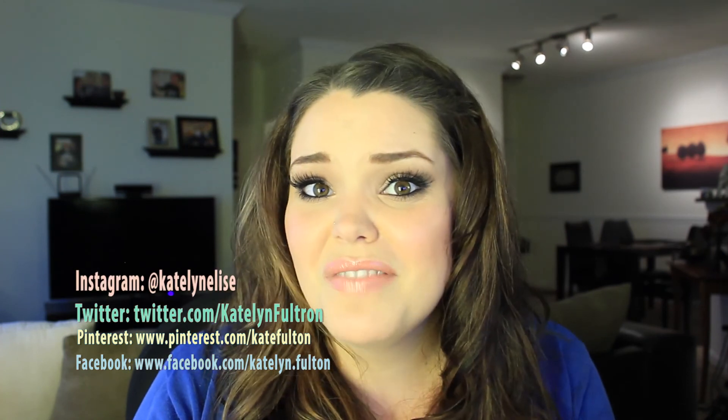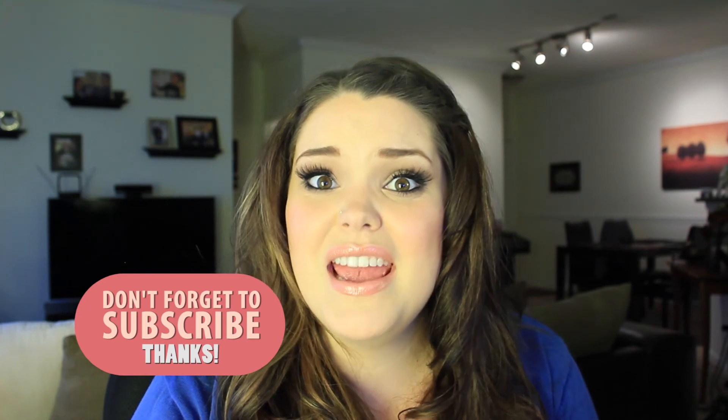So this is the finished look and I'm going to go on a date night with my husband — I'm so excited! If you guys recreate this look please tag me in it. I'm on Facebook, Pinterest, Twitter, and Instagram. I love seeing how you guys recreate these looks — it's so encouraging. Please remember to like the video and subscribe. I'm only about five people away from my 50-subscriber giveaway, which I'm so excited about. I hope you guys have a great day — thanks, bye!